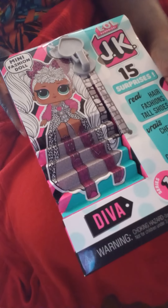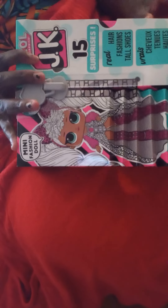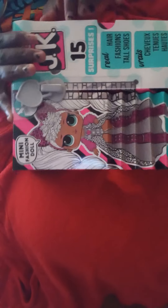Oh my goodness, there is another box opening. Oh gosh, here we go. Look what I got. Her name is Deva. Oh my goodness, I got to open her up. I am so excited that I got her today.